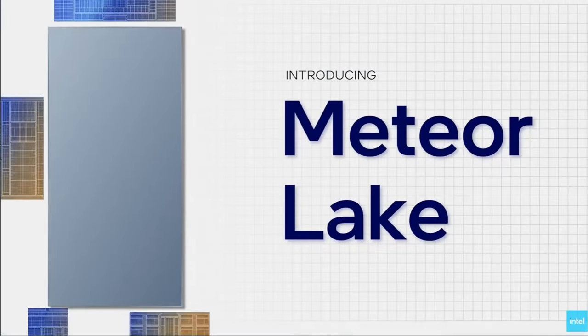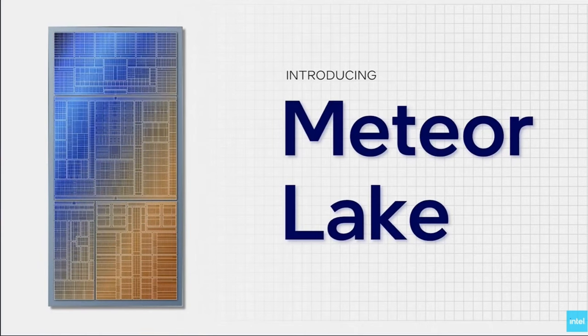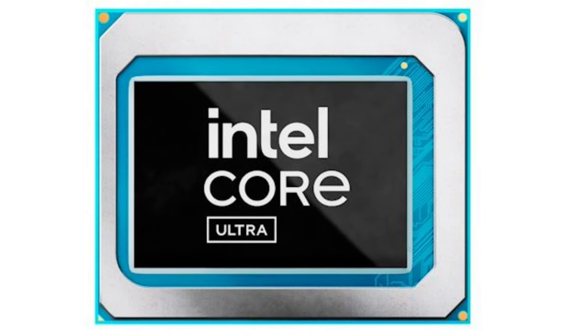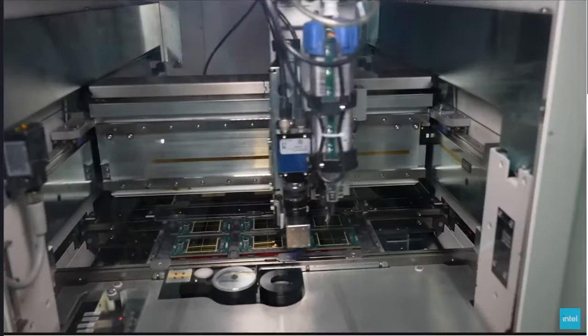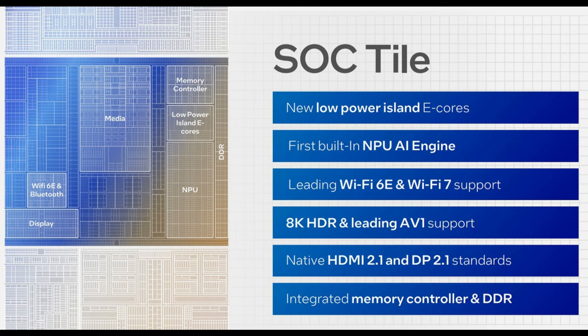We're going to do things a little bit different here than usual, since it's the first time that Meteor Lake and the Core Ultra 7 155H are making an appearance. I thought it would be a good idea to talk about this new chipset. There are actually a lot of firsts here with Meteor Lake — one thing you might have noticed is that Intel is no longer using the 'i' designation after their core branding. Meteor Lake marks a significant shift for Intel, being its first processor with tile-based chiplet architecture, joining the likes of both AMD and Qualcomm.